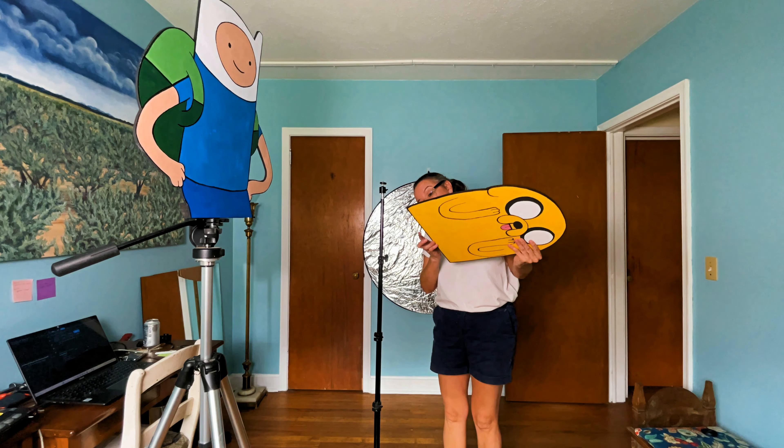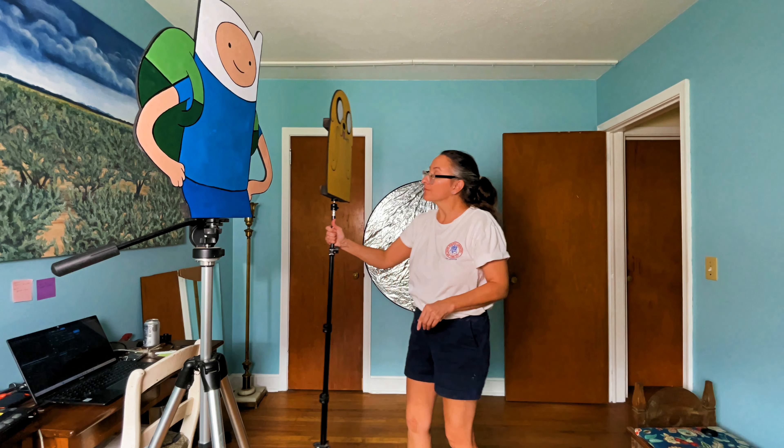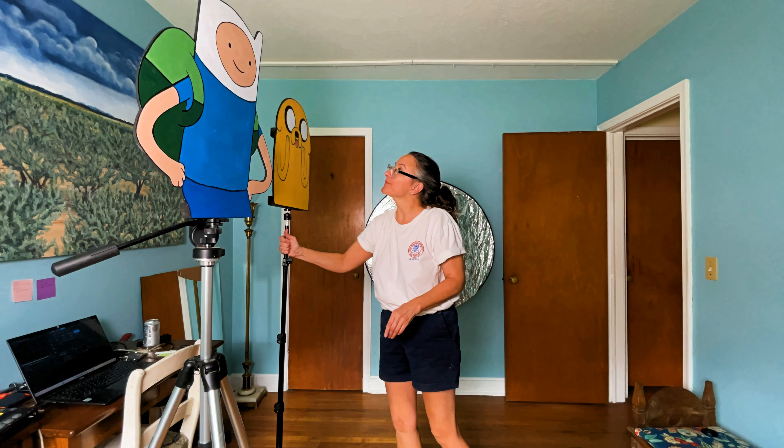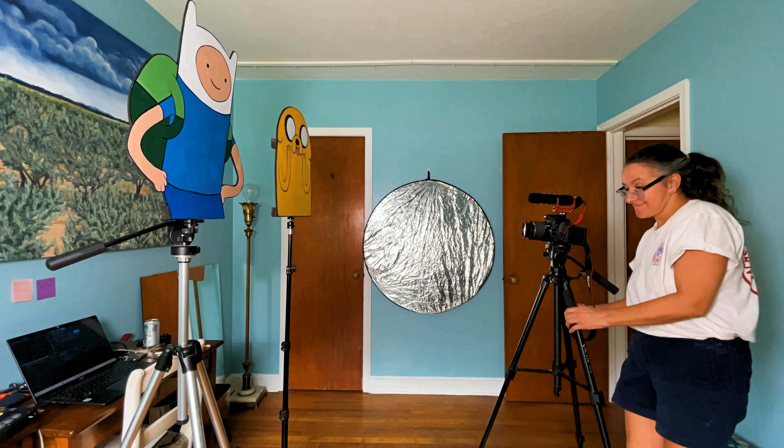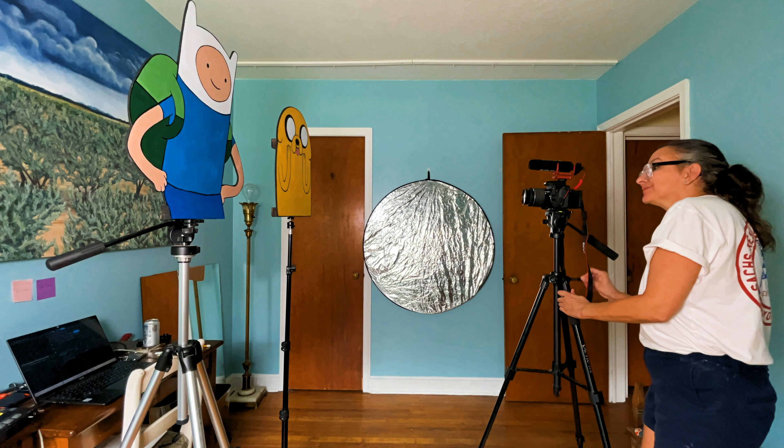But this is really kind of the whole point of this entire project — bringing these wonderful, beloved characters into a painting of my own distant land.